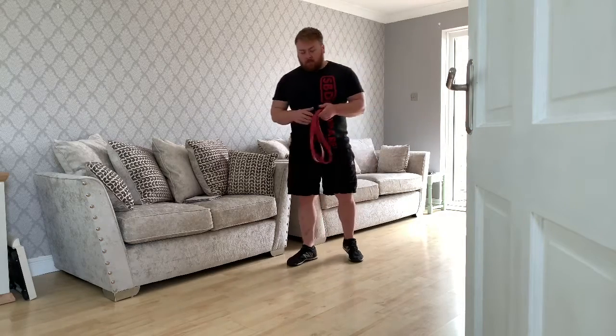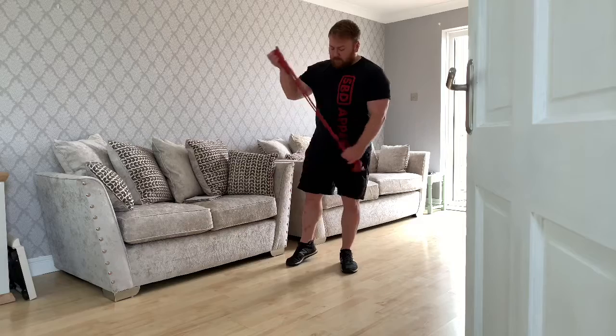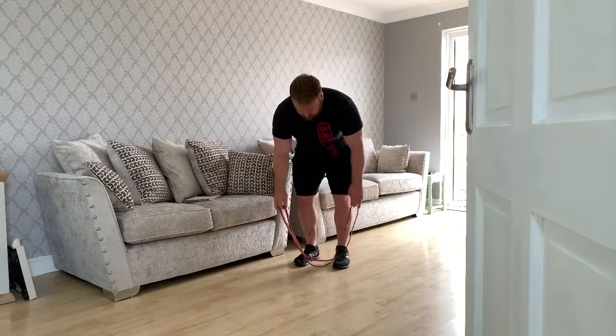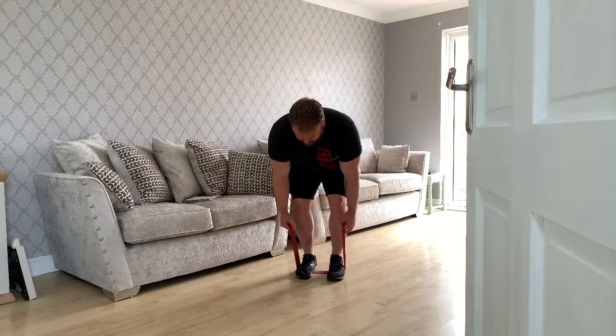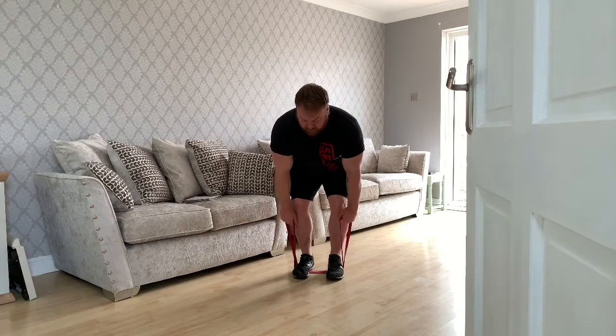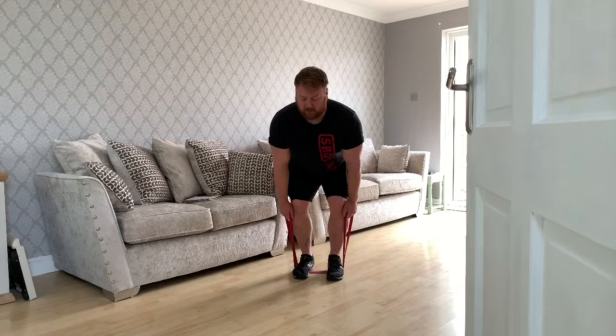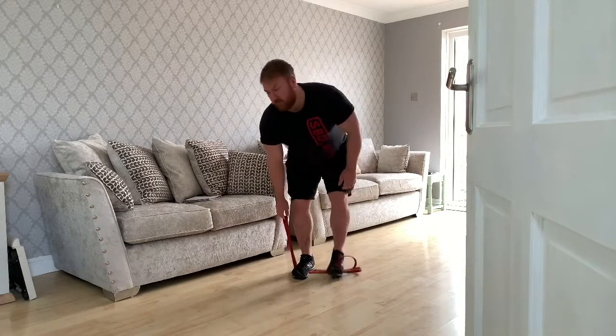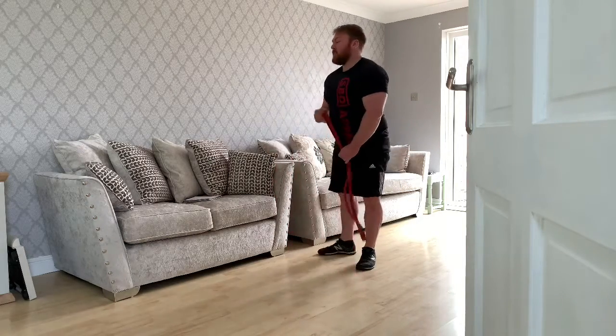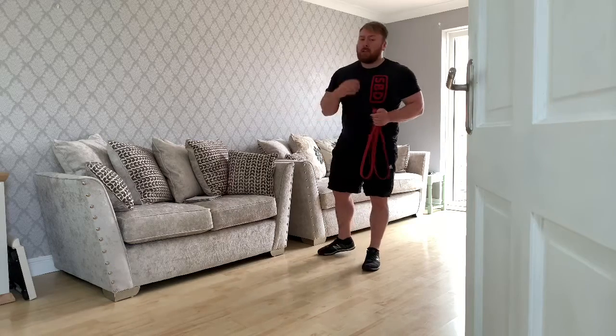The banded deadlift is three sets of eight repetitions and everything else is three sets of 15 repetitions — plenty of work. For the banded deadlift, lay the band on the floor, step onto it, grab the hoops either side, chest up, make sure your back is flat, stand up, and squeeze the glutes at the top.